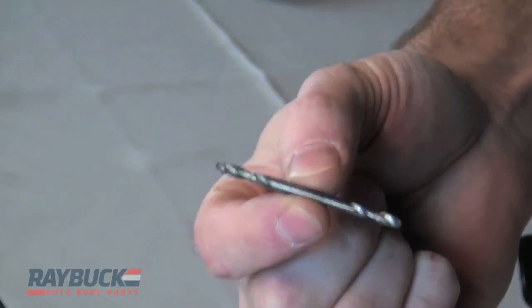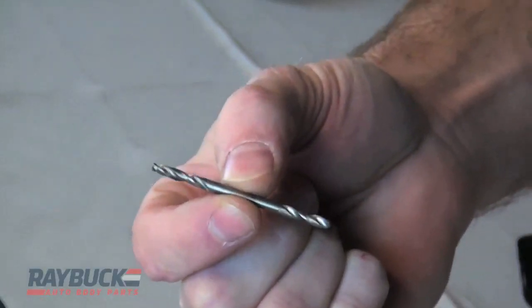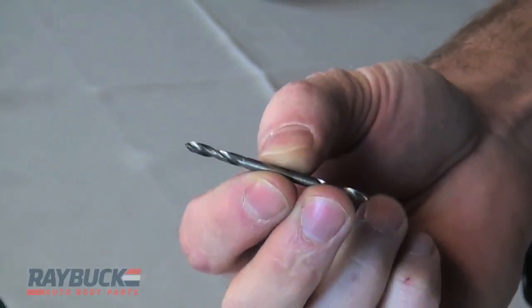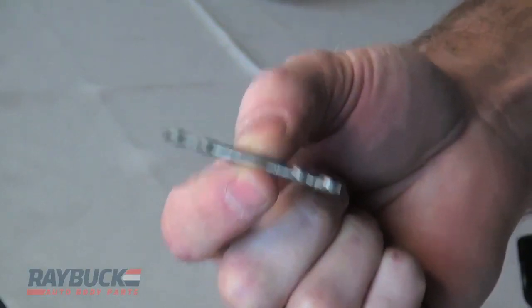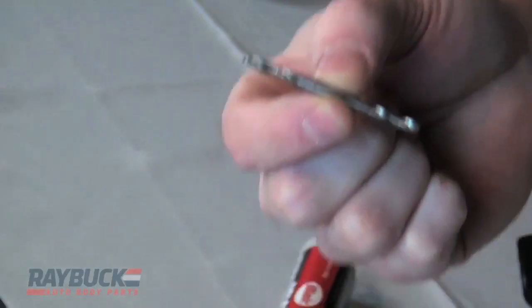These are really good for drilling out sheet metal and can drill out spot welds, but there are two issues. One, it can burn out a lot faster than some of the other bits we're going to talk about. And two, it's most likely going to damage the underlying panel — so if you drill out the spot weld with it, it's going to go through both panels and just give you a hole. It's also very good for drilling out rivets and other things like that.